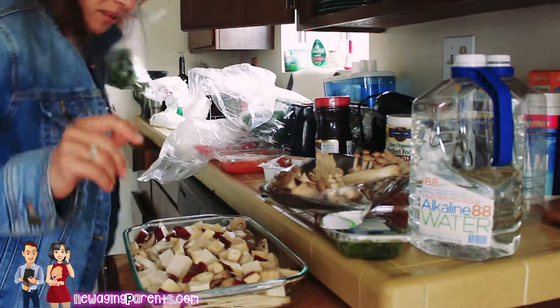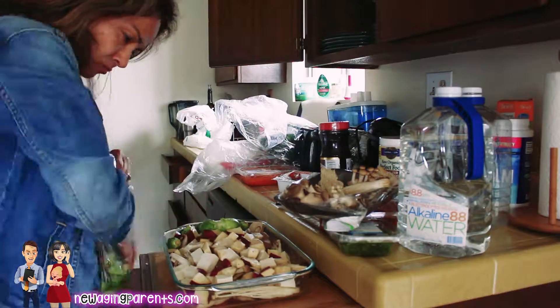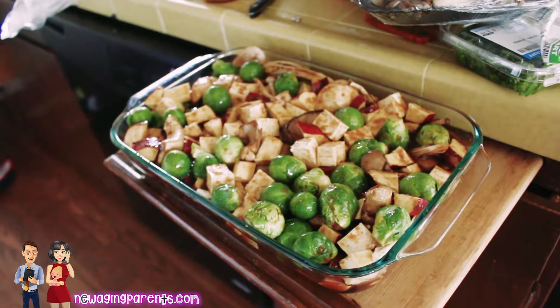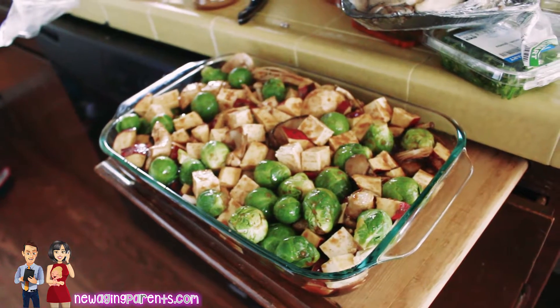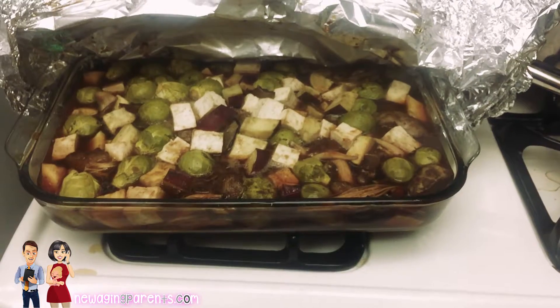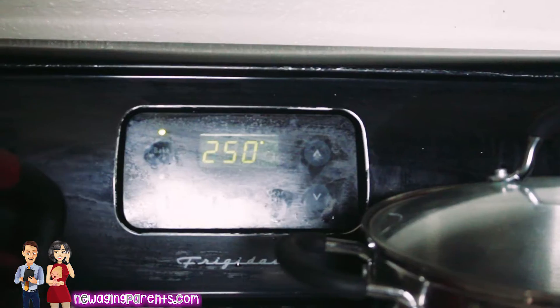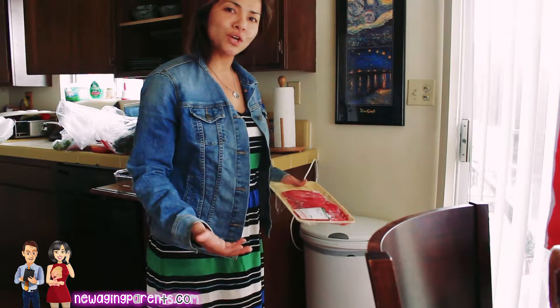I like to add something green in here, like some sort of vegetable, so I chose to have Brussels sprouts. I like to cook and bake things in the oven with the veggies included in everything. It saves time, it saves on dishes, and it's just a faster, more productive way of getting it all done in one shot.